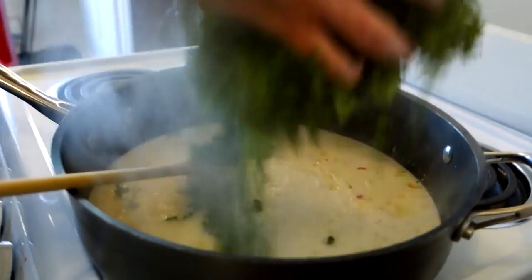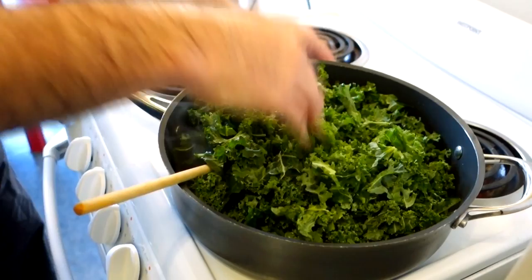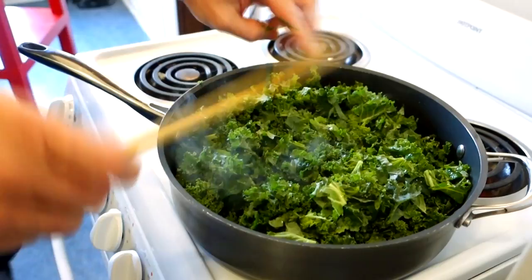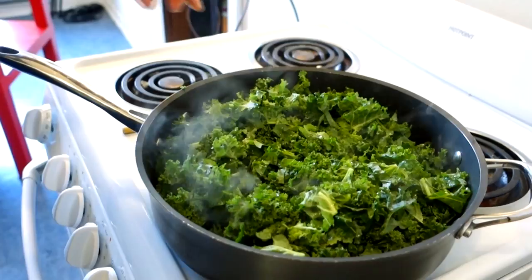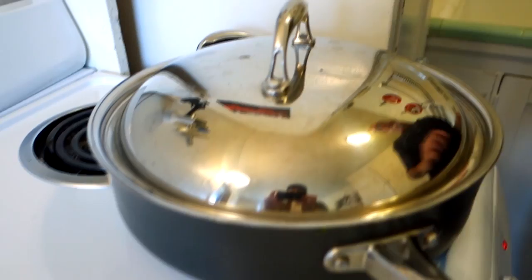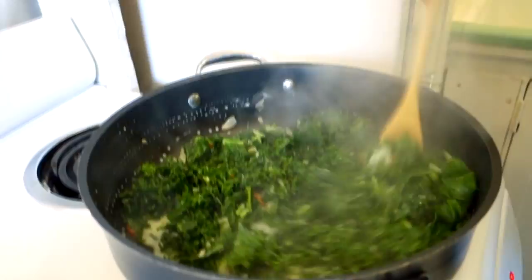My coconut milk is starting to simmer, so I'm gonna go ahead and throw in the kale. You're gonna need a big pan if you're using this much kale. It seems like a lot but once the kale starts to cook down it won't seem like too much at all. I bought enough for two people — if you're feeding four people just double the amount. I got it covered up so it'll start to steam and cook down.